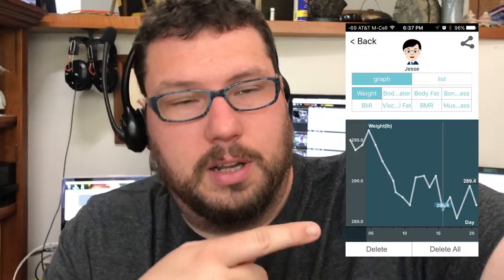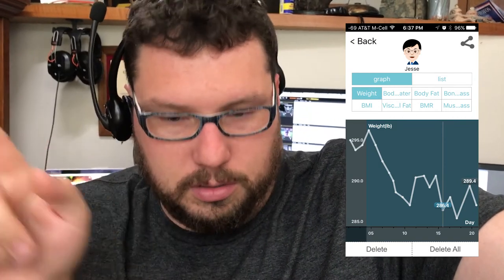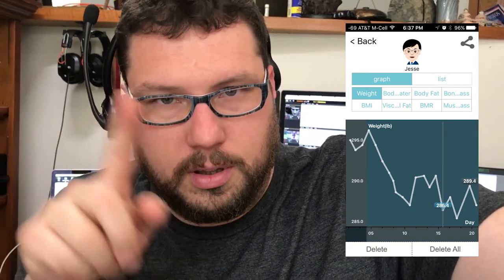Three days ago I was only a pound and a half away. Had a little rebound. Look at this graph here — this is basically how this works. You drop a lot, then you plateau for a while. Then you drop a lot, then you plateau for a while. So I kind of had one of those things.